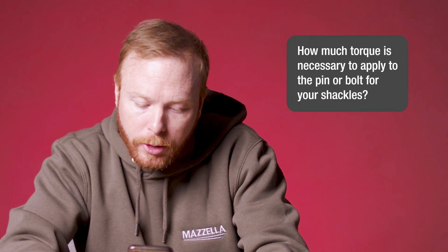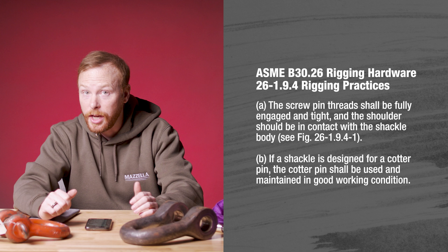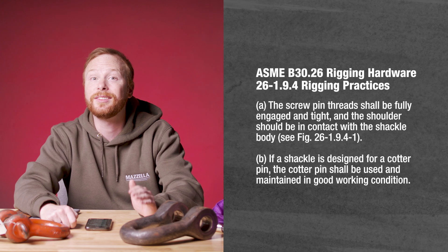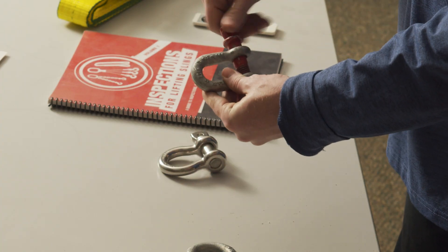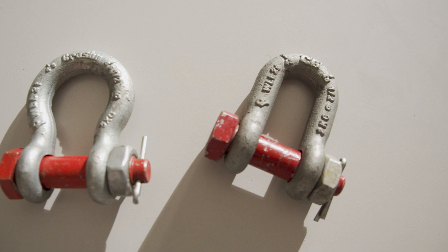How much torque is necessary to apply to the pin or bolt for your shackles? According to the ASME B30.26 rigging practices section, it is required that screw pin threads are fully engaged and tight, and that the pin shoulder is in contact with the shackle body. So hand tight is normally sufficient for both screw pin and bolt type shackles. If a cotter pin is supposed to be there, it needs to be there.